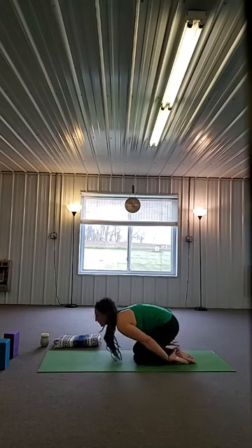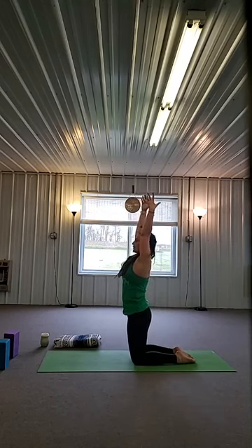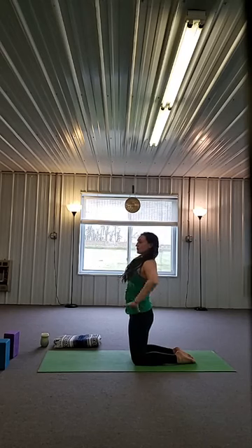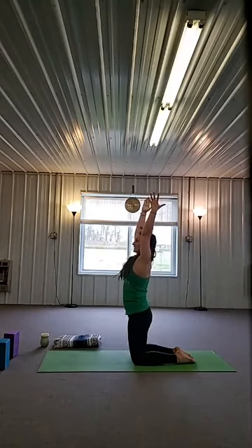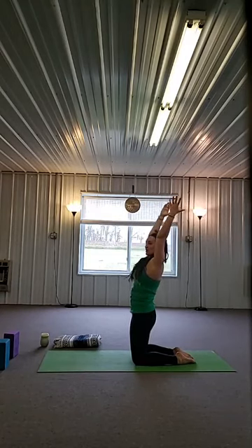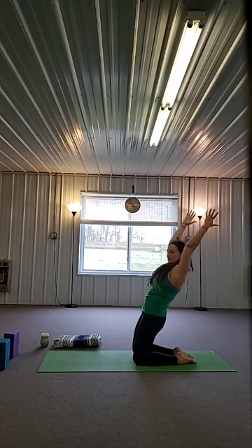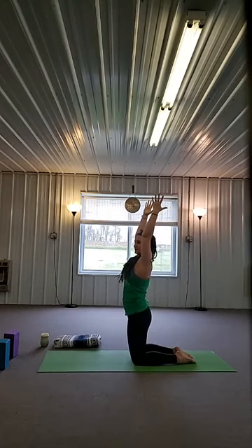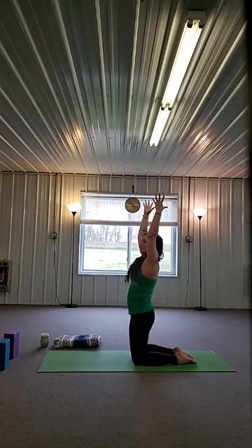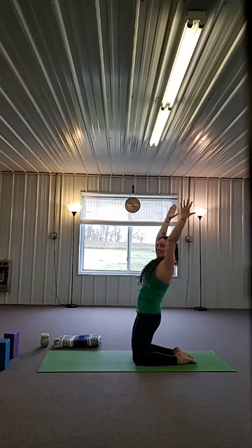Beautiful. Inhale, come all the way up, squeeze your legs to center. Keep the arms by the ears if that feels comfortable — this increases your lever and makes it a little more difficult. You can place your hands on your hips if you'd like. We're going to inhale, lean back as far back as you want to. Exhale, draw back up. Inhale, lean back. Exhale, squeeze the thighs towards midline. Last one — inhale, and exhale, this time place your hands down onto the floor.